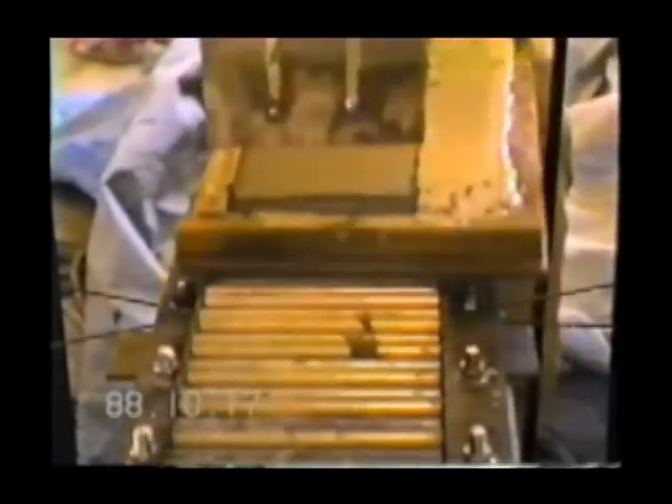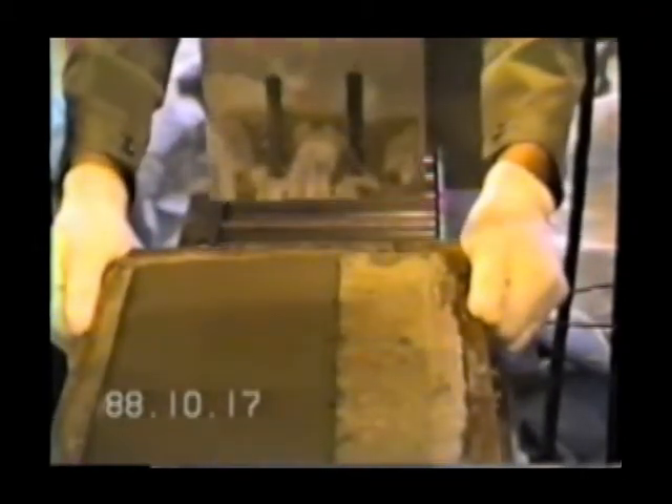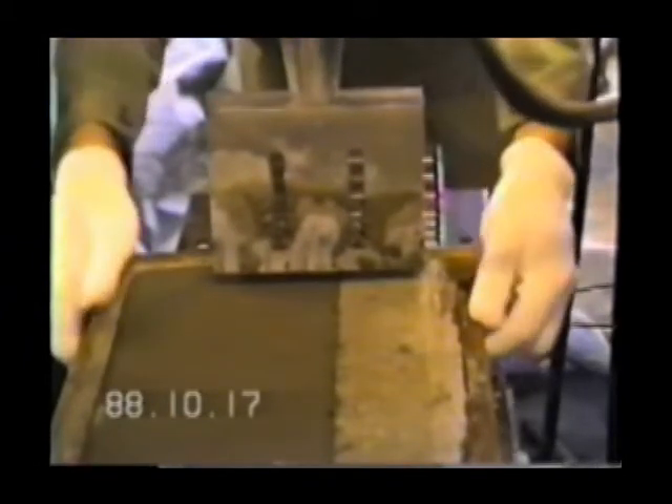When an ultrasonic resonator with a frequency of 19 kilohertz and amplitude of 11 micrometers travels on a mortar board to finish the surface, it shapes the mortar surface as if it were a plane for hardening mortar. At the same time, a dense layer is formed as shown later.